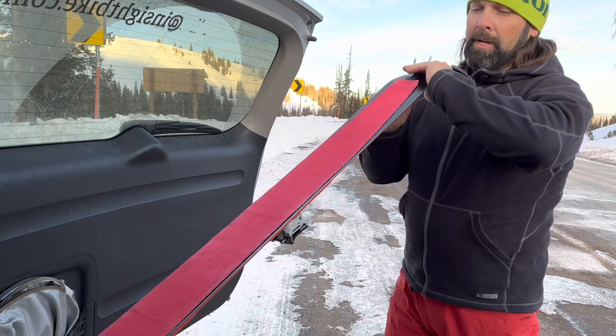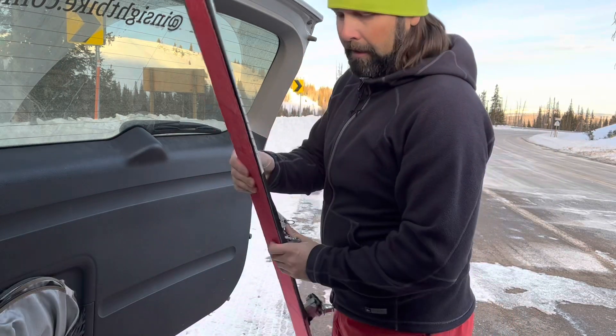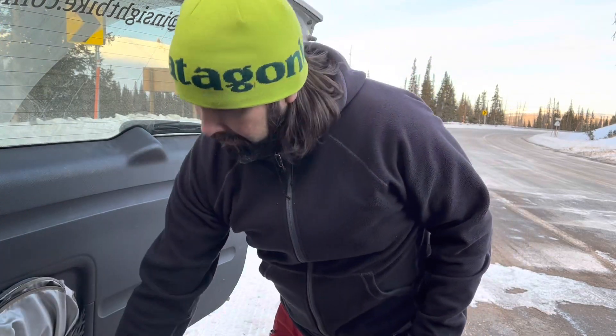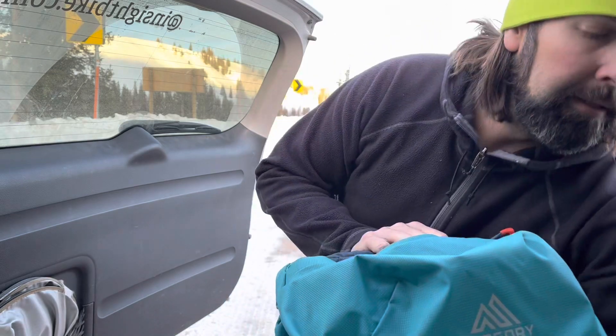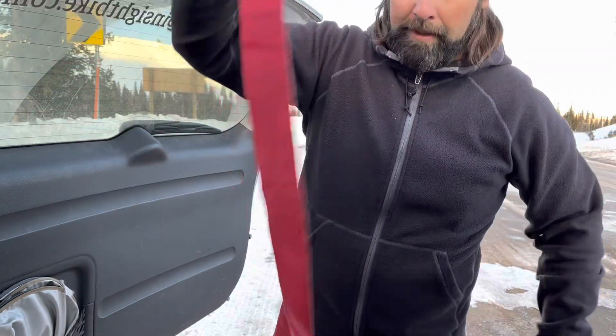So what I'm doing here is these are skins. Those of you backcountry ski know a little bit about that — it allows me to go uphill across the snow and maintain a significant amount of grip.